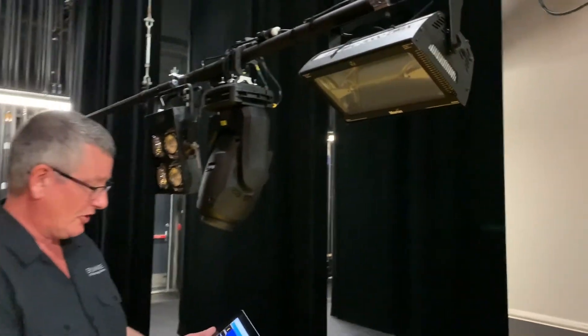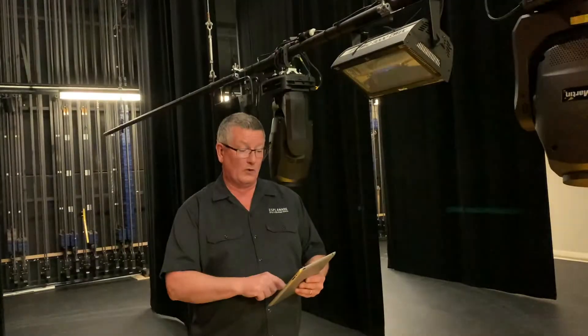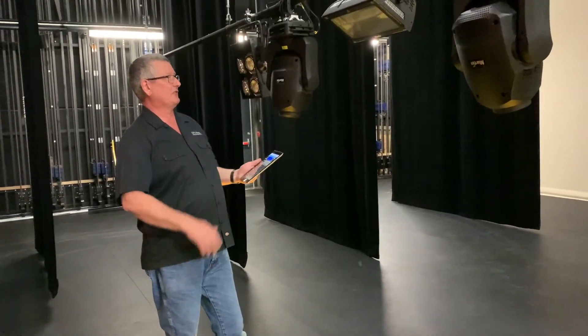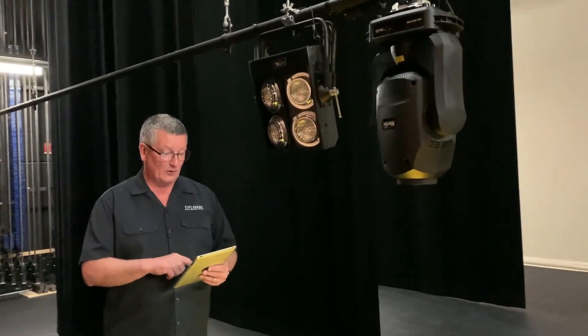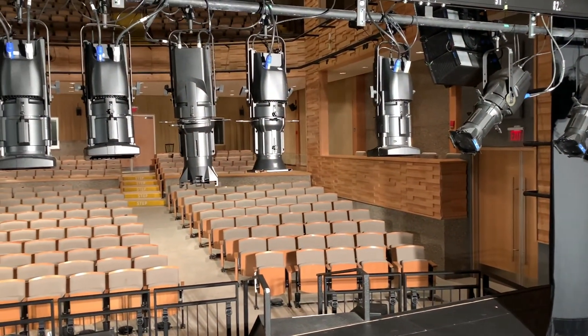We also have strobe lights — everyone knows what a strobe light is. We have a couple of those and we can also strobe all of the fixtures on stage to create the whole stage like a big strobe picture if we really wanted to. And sometimes the performers want to see the audience, so we have audience blinders — these just light out into the audience.